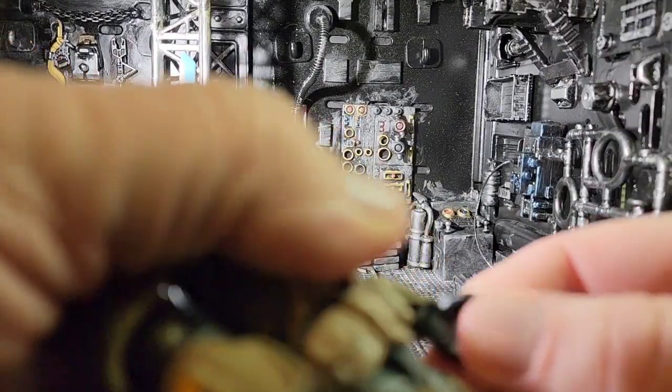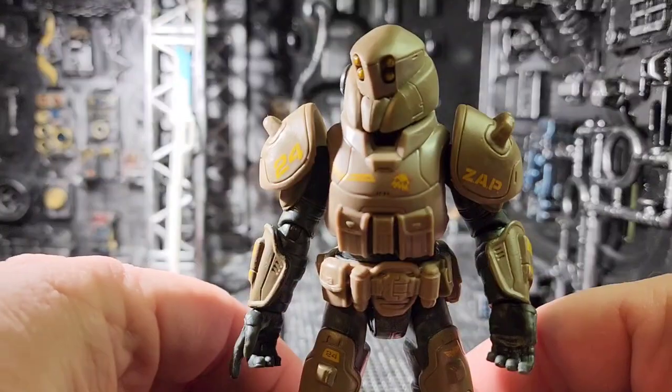A little bit higher detail and articulation would be nice, but it's a pretty good figure for what it is.